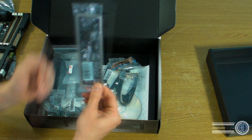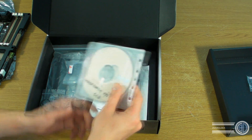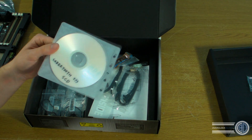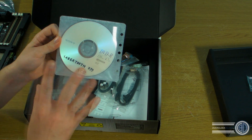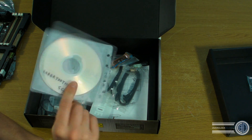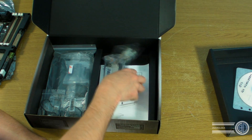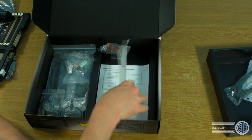Looking at the accessories, we have an IO shield. There's the driver disc — and a note on that: because we got this system very early, none of the drivers were on the website yet, so we actually needed the disc to install drivers. Normally I just download them after the NDA lifts. We've also got SATA cables — SATA 6 cables, SATA 3 cables, and some standard ones.